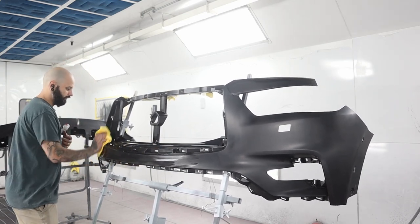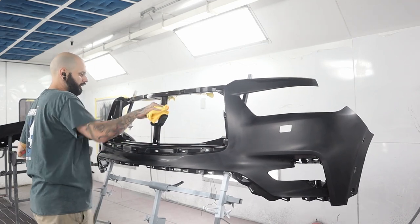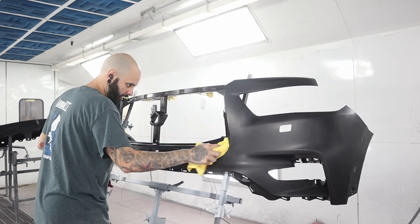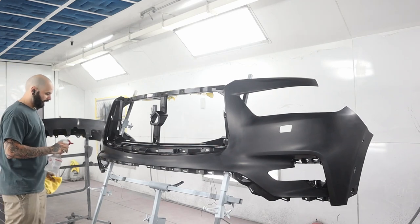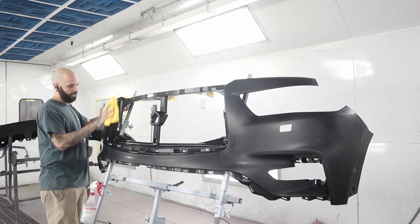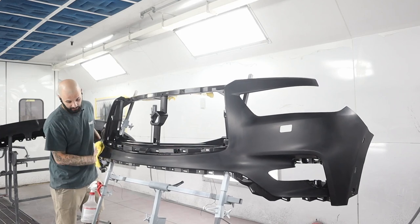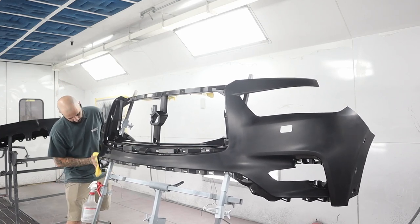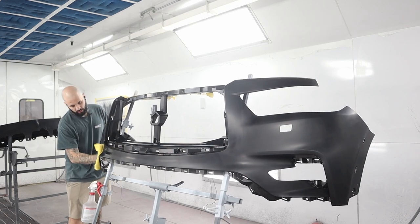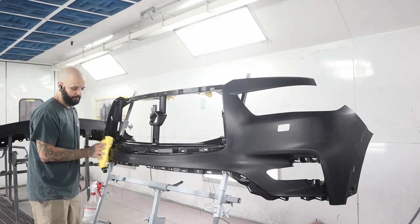I also have another solution for static that I'll show you when I go to spray adhesion promoter. You really just want to saturate everything and get this extremely clean before you do anything else, because that mold release agent is exactly why paint peels off these — they weren't cleaned properly and weren't adhesion promoted properly. You have a couple of options: you can use adhesion promoter in a can, or out of a spray gun. I personally like it out of a spray gun because the droplets aren't as chunky as with a rattle can — but rattle cans work great, especially at home.